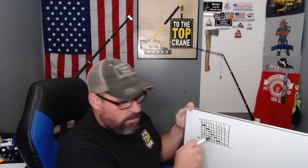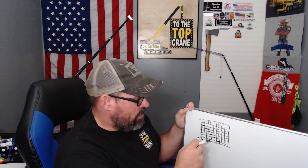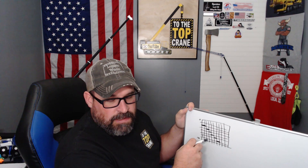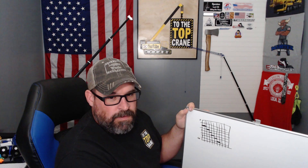Everything below the bold line is limited by the stability of the machine. So if you're in that part of your load chart and you're picking outside of your chart — say you're good for 10,000 pounds right here and you're picking 12,000 — then you run the risk of making the machine unstable, and it will actually start to tip over before it breaks itself.